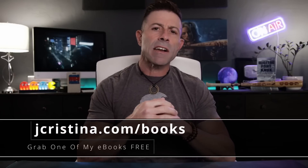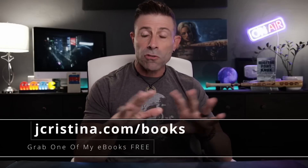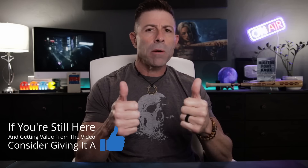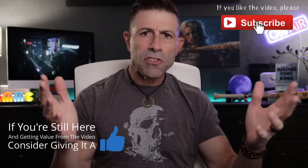Before I get into it, I want to say that if you haven't downloaded any of my ebooks, go pick them up — they are free. Go to jchristina.com/books. Also, if you get any value out of this video, throw it a thumbs up; that'll be very helpful. If you haven't subscribed to the channel yet, please consider doing so.